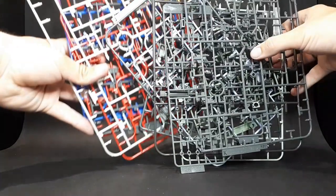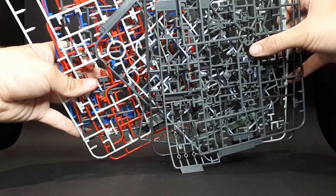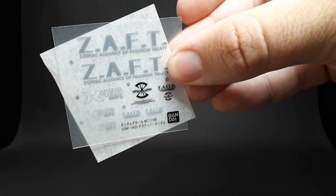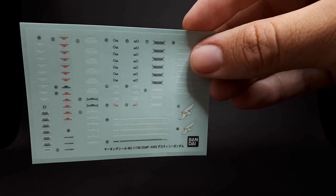Inside the box you get 15 sprues — I call them sprues, blame my main hobby. A small foil sticker sheet, that's not too bad, some rub-on decals, and a large-ish sheet of clear stickers.